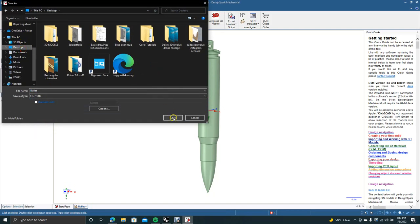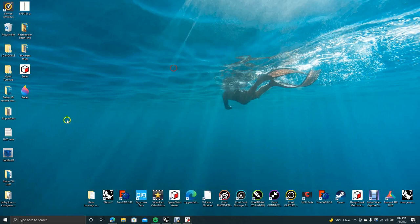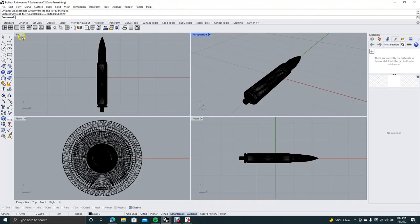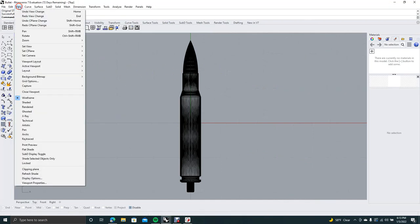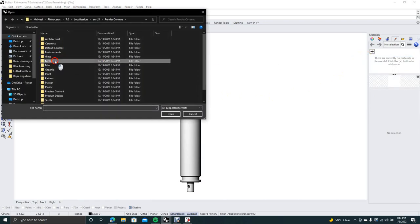Then do Save As again and save it as an STL file — put it on the desktop. Now minimize, drag that STL file on top of Rhino 7, and say OK. Double-click on the top viewport to get a single profile view. Go to View and change it to Rendered.